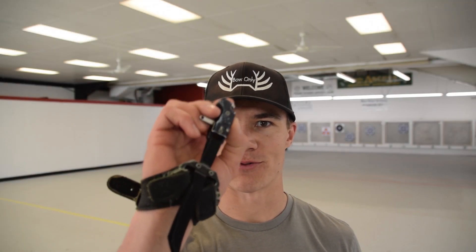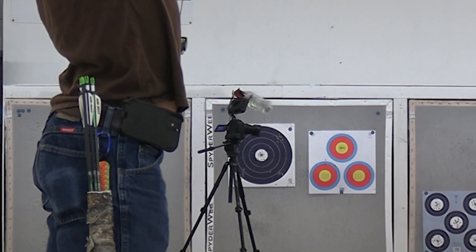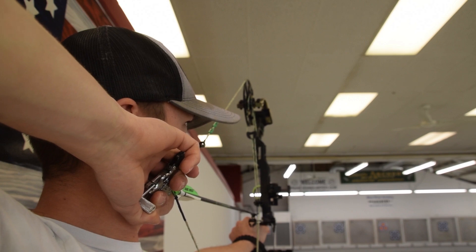This video is all about how to shoot back tension with a wrist strap release aid. Back tension isn't a type of release — it's how you activate the release. The goal of back tension is to transfer the hold of the bow into those bigger muscles in your back, so you can hold steadier and achieve a surprise release.